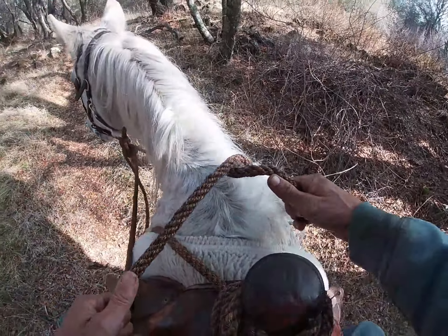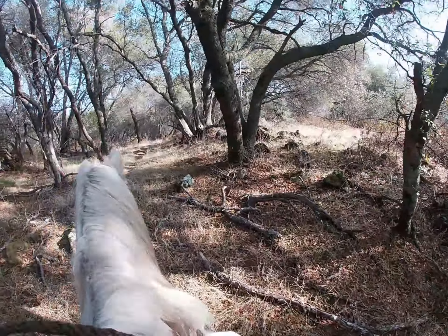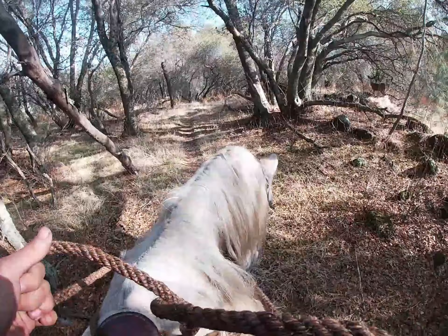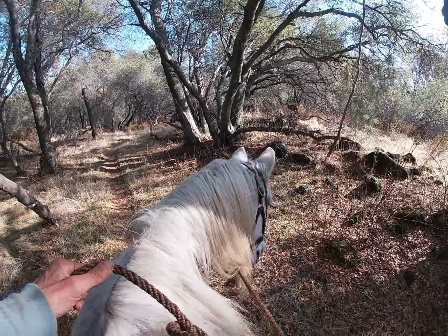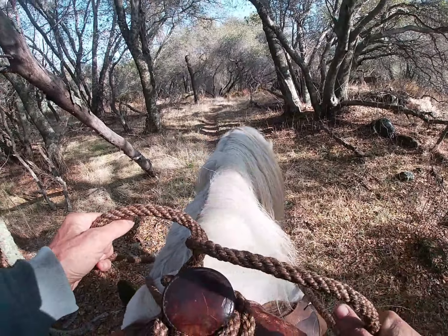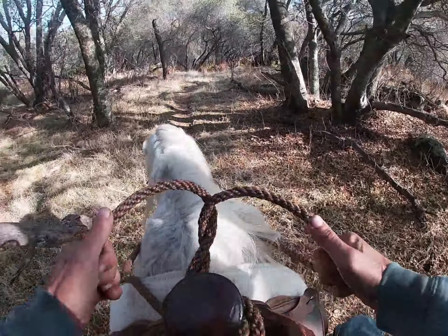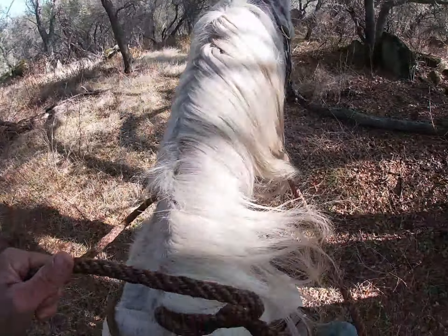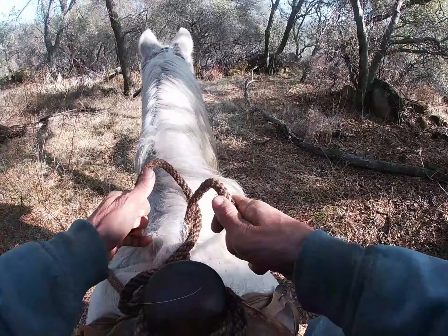Now we're going to follow the deer a little bit and see what he does. The deer is right off to my right, right there, and we're going to ride right by it. You can see the deer. So I'm going to go ahead and drop Mackie's head, tell him to relax. There you go, good boy. Let's move on because we're going to walk into him here in a minute as the trail goes off to the right. Then Mackie instantly relaxes, lowers his head. Now we're going to keep going.